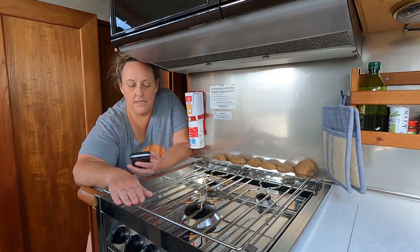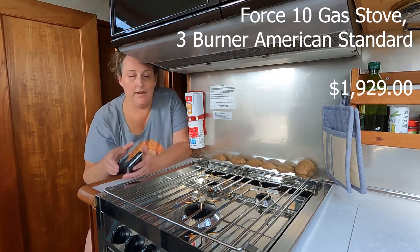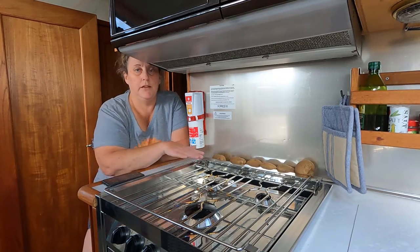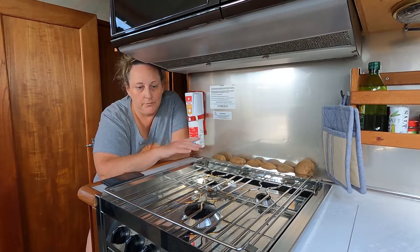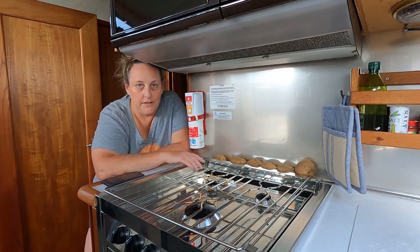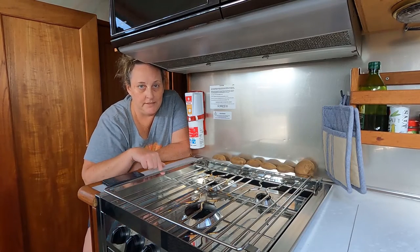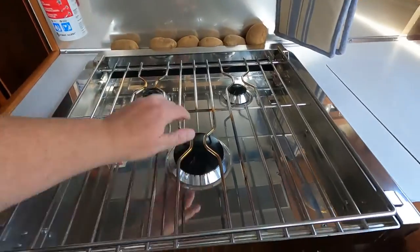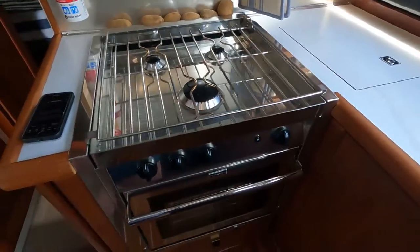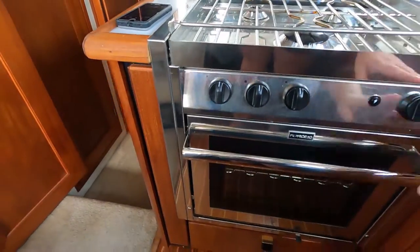This is the Force 10 FRC 63351. It's on a gimbal mount so it could go in a sailboat, but we have a motorboat so we didn't need the gimbal. We've installed it in a fixed position with trim kits on the side. It's a three-burner — one big burner in the front, two little burners — and it has a little oven.